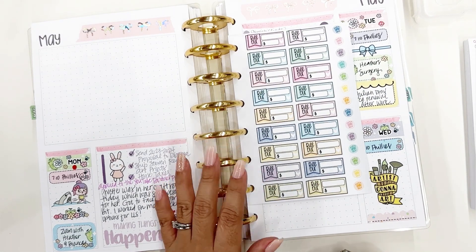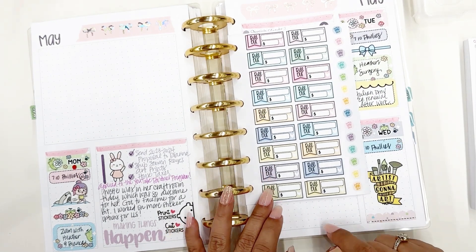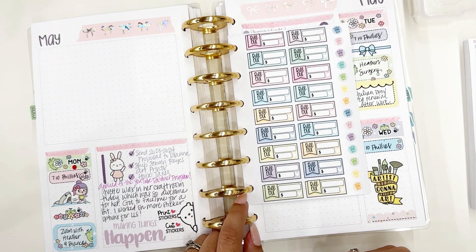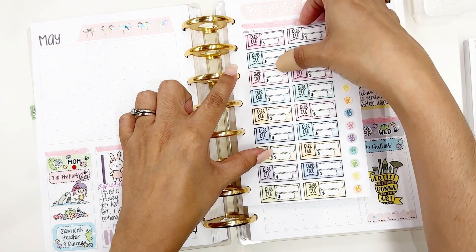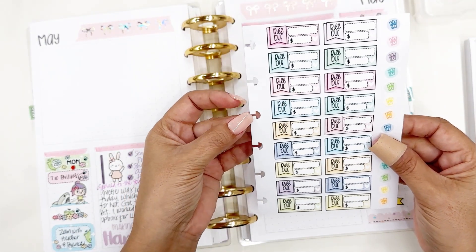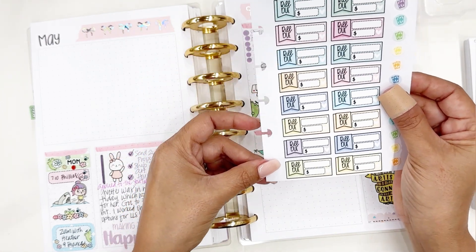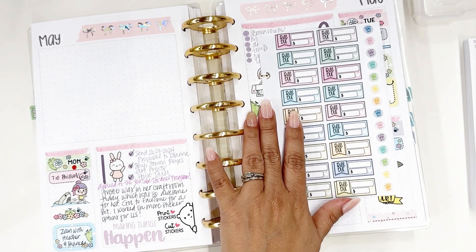You will be able to purchase these sticker sheets punched or unpunched. If you order them punched, they will come punched with an Arc punch — not a Happy Planner punch. The Arc punch has a slightly shorter mushroom shape, and I like that better because it doesn't go so deep into your page. I will be using an Arc punch for any stickers you want to arrive pre-punched.